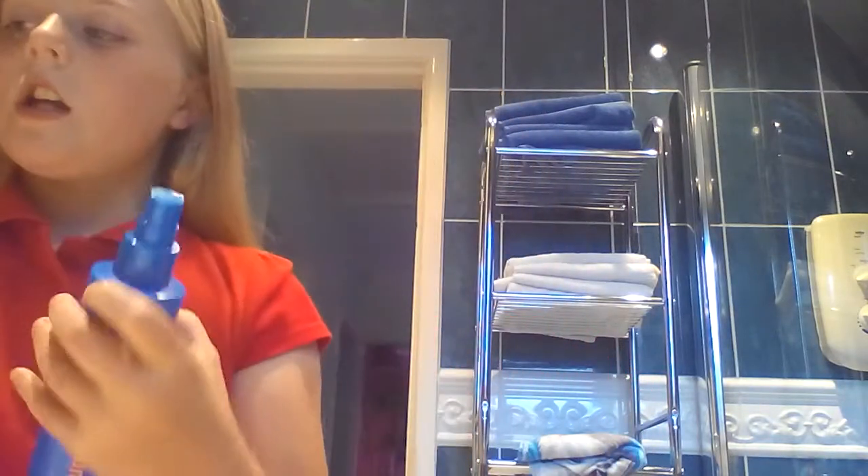I only wash my hair on Sunday, and today is Tuesday, so it's only been two days — good. So now I brush my hair, and I'm going to put this around it. This is basically water. I'm going to put some of this on there — a little spray on the brush in the middle. You can see it's wet inside, and then brush your hair again.